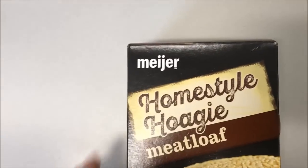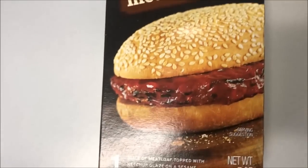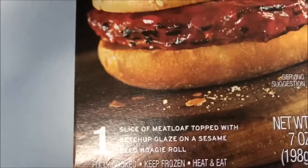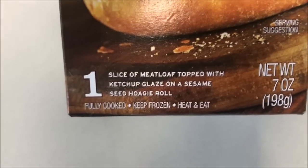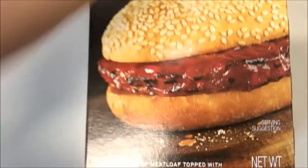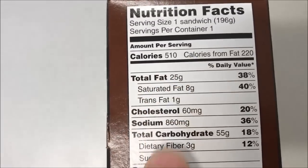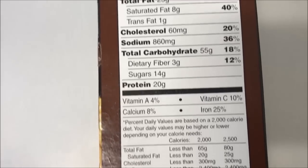Welcome to another lunchtime review. Today I'm going to try this Meyer Homestyle Hoagie - the meatloaf variety. It's one slice of meatloaf topped with ketchup glaze on a sesame seed hoagie roll. It looks really good. These were at Meijer for $1.99, so not too bad, though it is 510 calories for the sandwich.